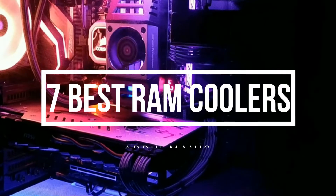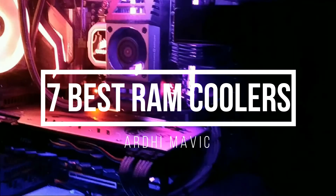IE Mavic presents the 7 best RAM coolers. Let's get started with the list.